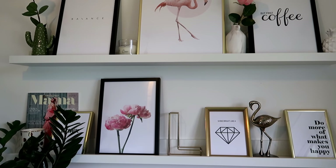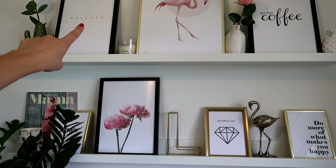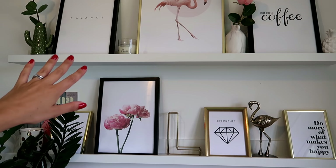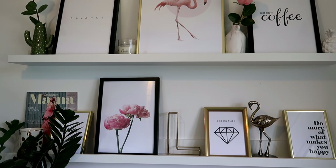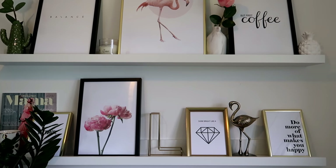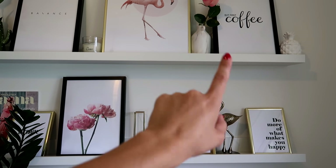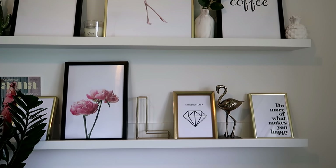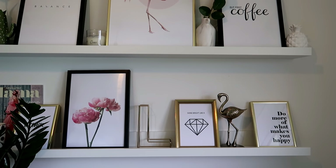You can completely express yourself when it comes to these shelves. I have lots of quote pictures up. I absolutely love this one called Balance - it's so apt because I need to remind myself not to work too hard and to enjoy the moment and being with my children. I love this one over here because I cannot cope in the morning unless I've had my tea or coffee. And then this one: 'Do More of What Makes You Happy' - it's really important to keep that in mind.